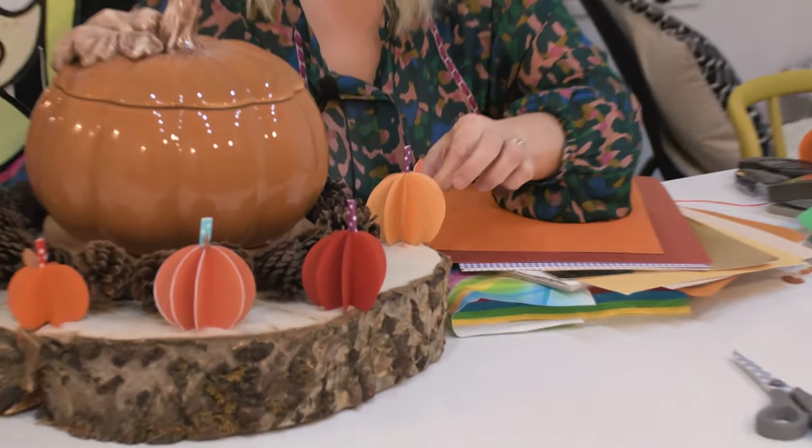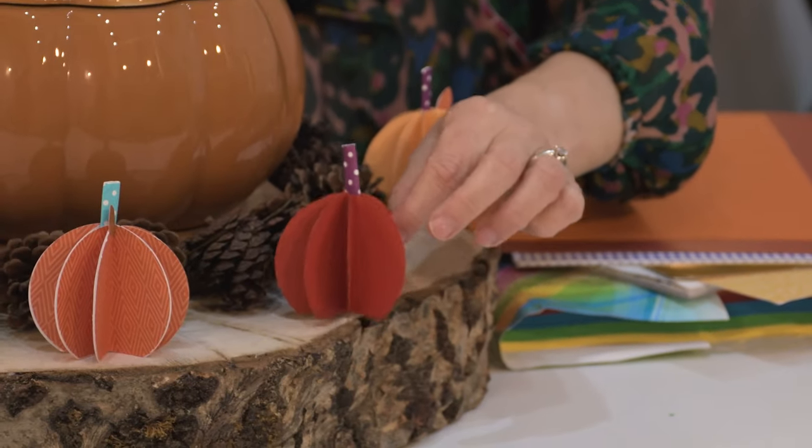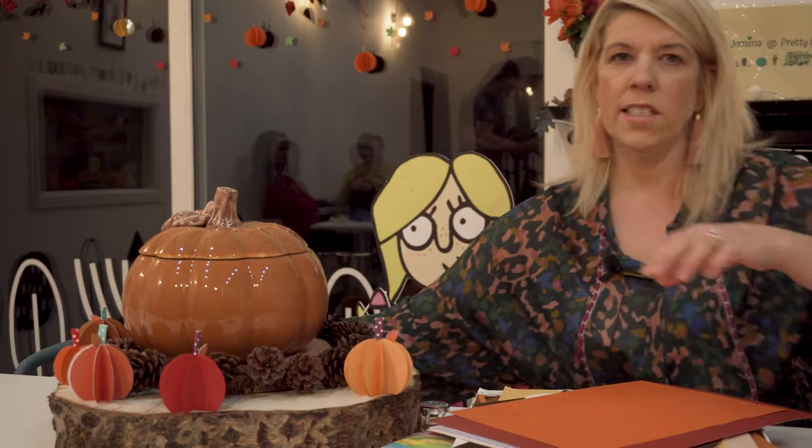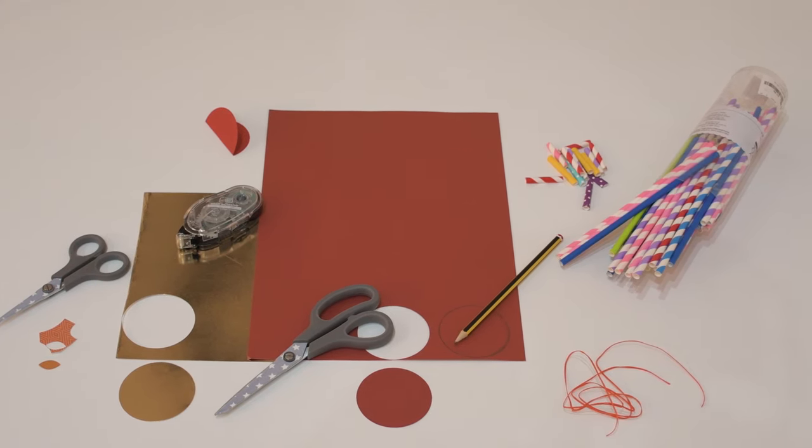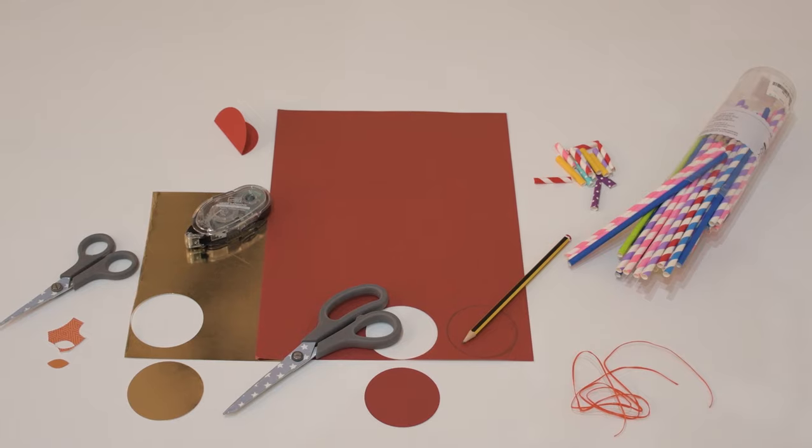As you can see, we've got some little simple paper pumpkins that are very simple to do. All you need is basic materials: coloured card, glue, scissors, something the shape of a circle, and some string.